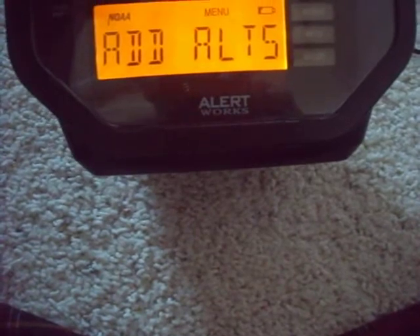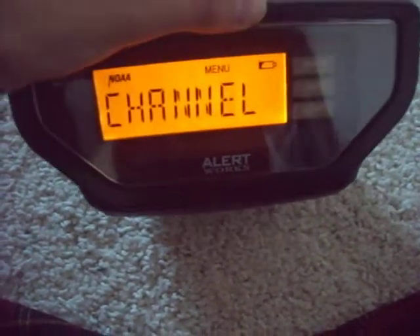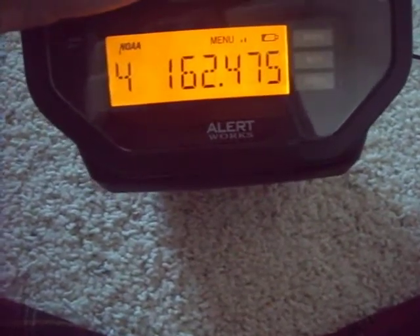Add alerts, alarm, channel. There we go.